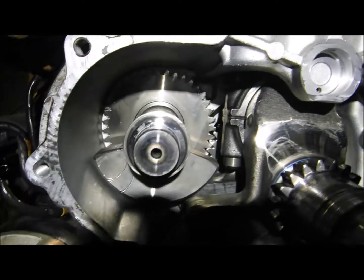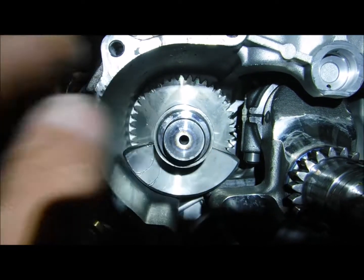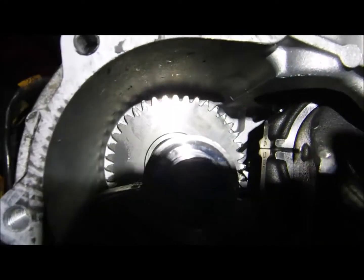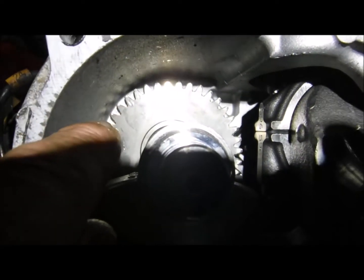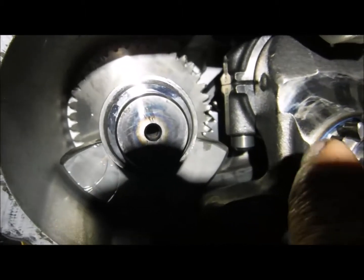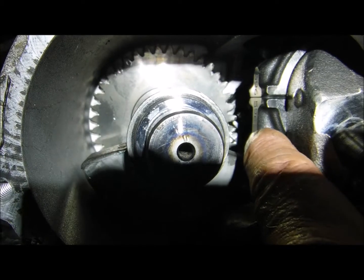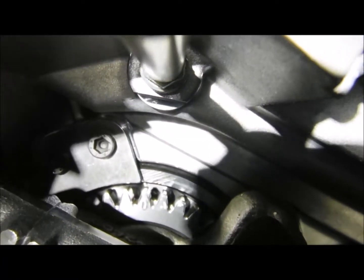Now here you have a balance shaft, and the likelihood you have to worry about timing that is probably low unless you pull this cover off. This will just lift right out. But that also has some timing marks on it — you can see them marks right down there. There's also another mark that joins up on the crankshaft itself, way down there on the gear. So you have to rotate it. Now these timing marks are not in sync with this timing mark — this one here is different than that one, so you have to line these two up first.